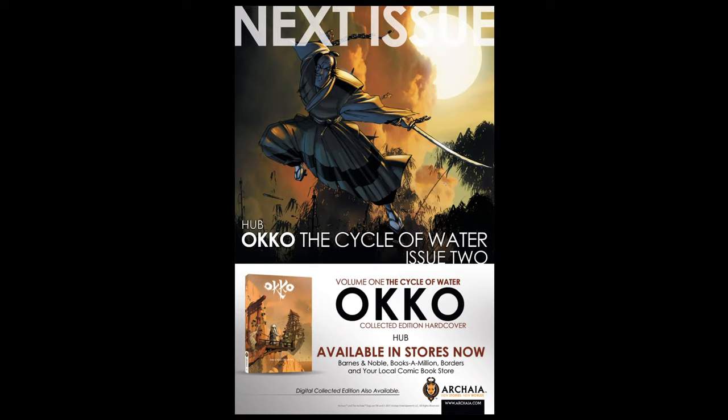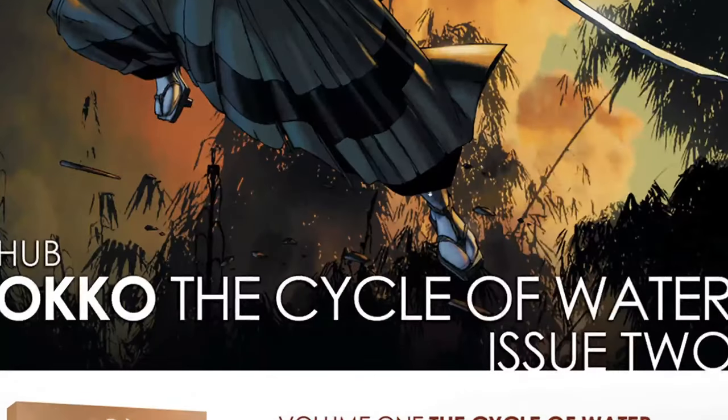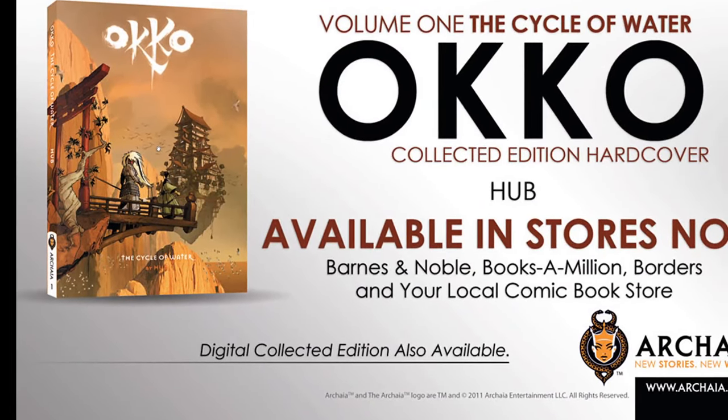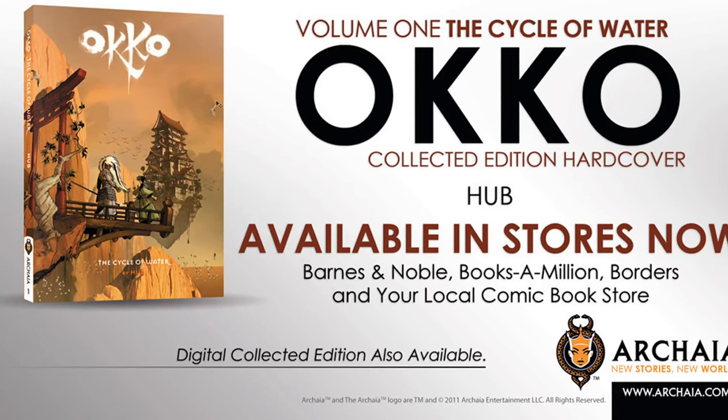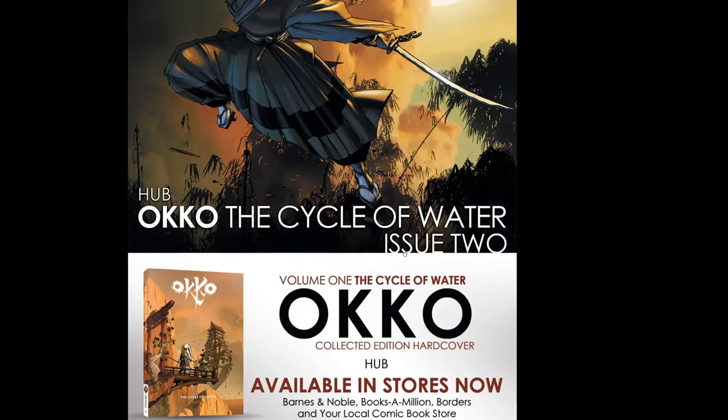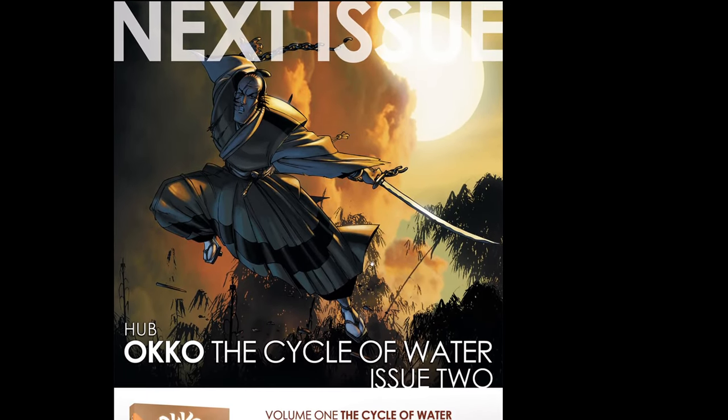I went on YouTube and there's actually a tabletop RPG game and the guy pronounced it Oko, so I'm going with Oko. I don't know what I would have said before — I think I called it Oku. Anyway, this is just an ad at the back of the book. This is the trade that I have — the Cycle of Water Collected Edition. I don't have the hard cover, but this is the book I have for sure. And it's by Archaia Press. Whatever they're doing, they're doing it right. In fact, I think they were the ones that published Siegfried.